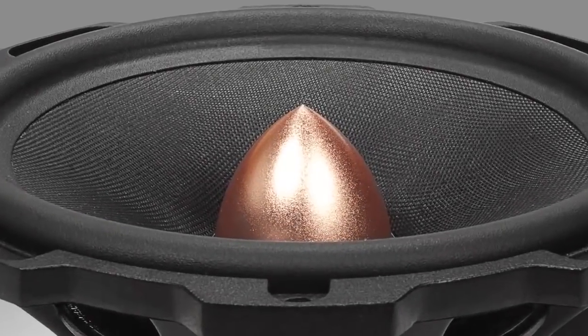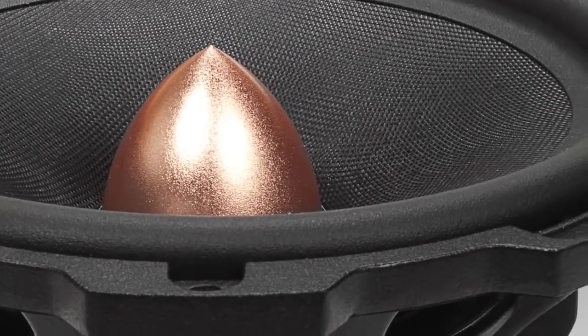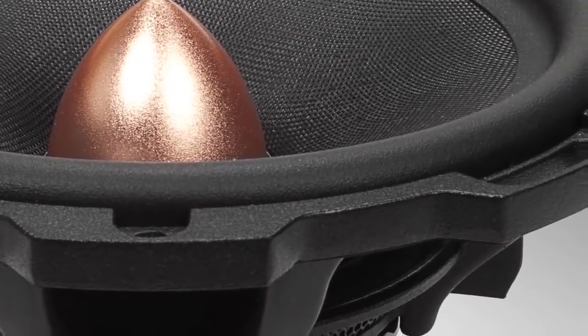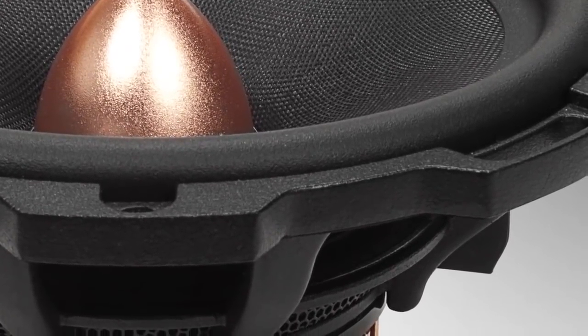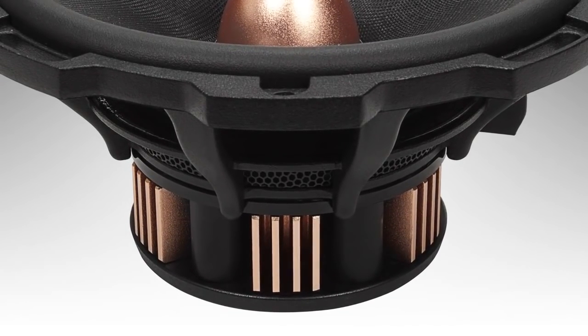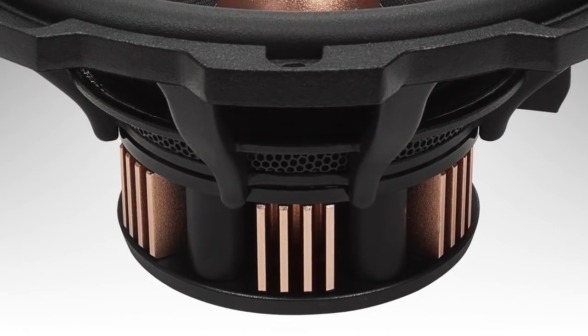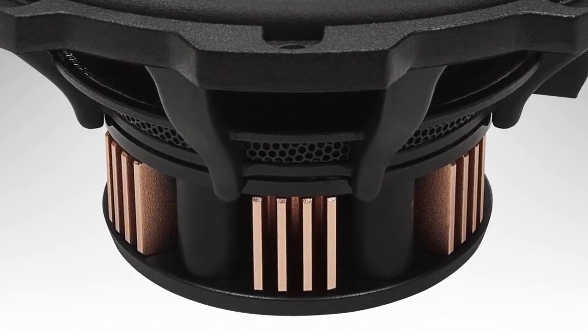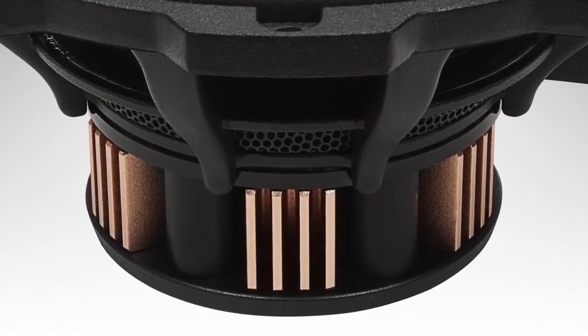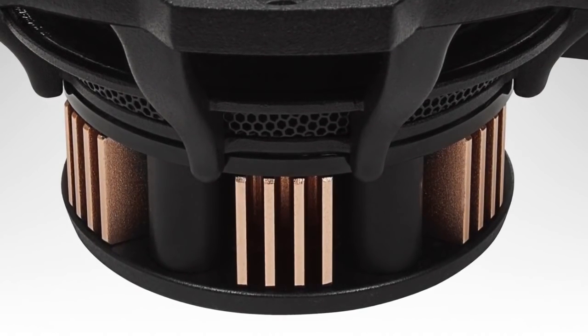The T5 utilizes the same LCP — liquid crystal polymer — fiber trilaminate cone in the mid-range, a true Nomex spider in the motor structure, a die-cast aluminum frame, and a multi-pole neodymium motor structure. Where most mid-range speakers use one magnet assembly, the T5 component actually has a multi-magnet ring around the motor structure, enhancing and improving the overall efficiency of the driver.